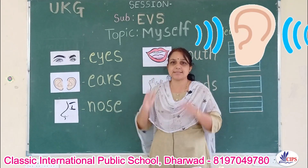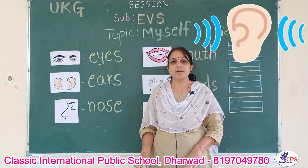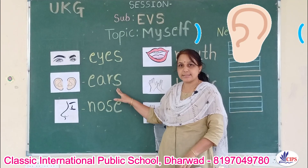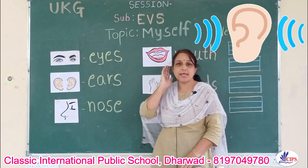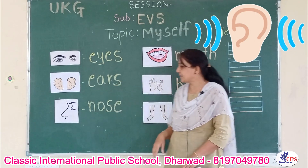Ears. We have two ears. E-A-R-S, ears. We hear with our ears.